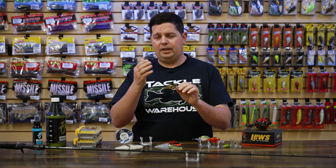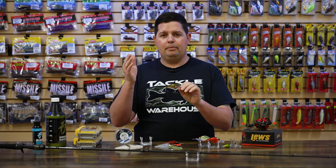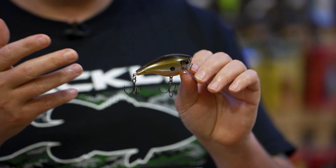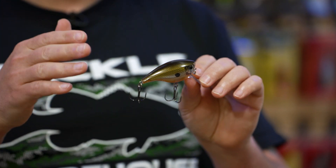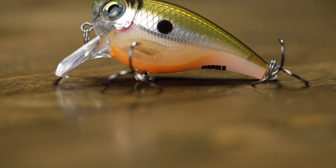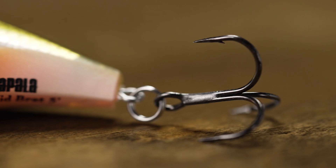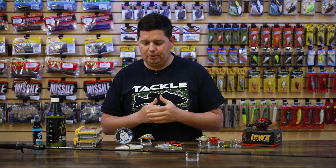The midsize Brat, as the name implies, falls right in the middle of the regular Brat and the big Brat. It comes in two and a half inches in length, weighs seven sixteenths of an ounce, and runs about five feet deep. That's the perfect right-in-the-middle size crankbait that everyone wants, and they've got it now in the Brat series. They've got a ton of awesome colors, outfitted with VMC treble hooks — just a phenomenal square bill style crankbait you need to have in your box for the upcoming pre-spawn season.